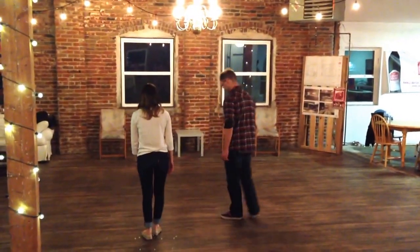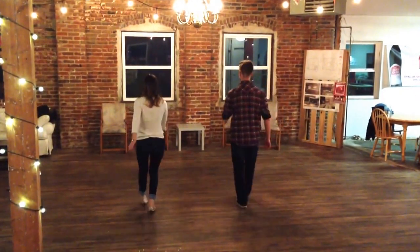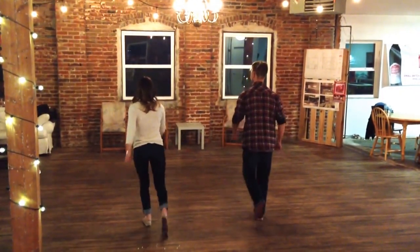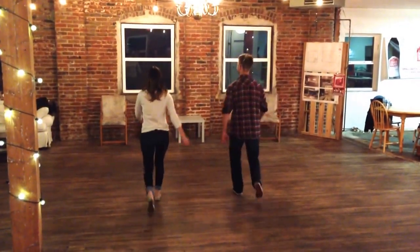So we'll do just the basic footwork first with touch steps. So we have touch, step, touch, step, touch, step. We keep our arms in balance while we're doing this and we swing our arms in opposition.